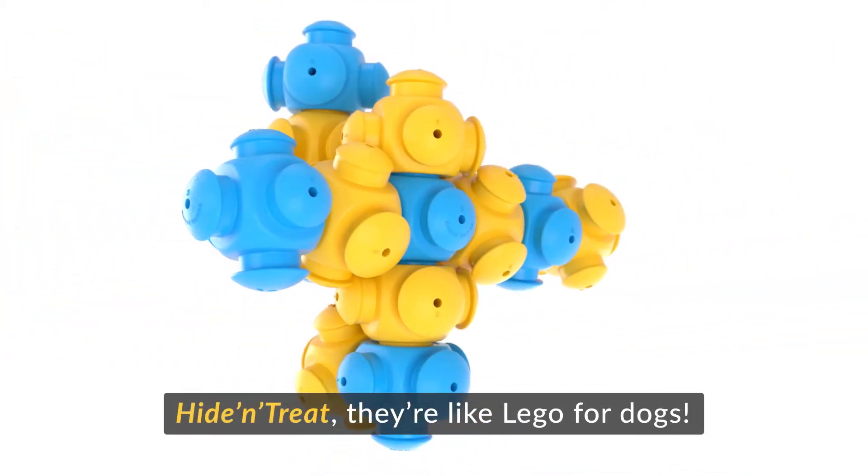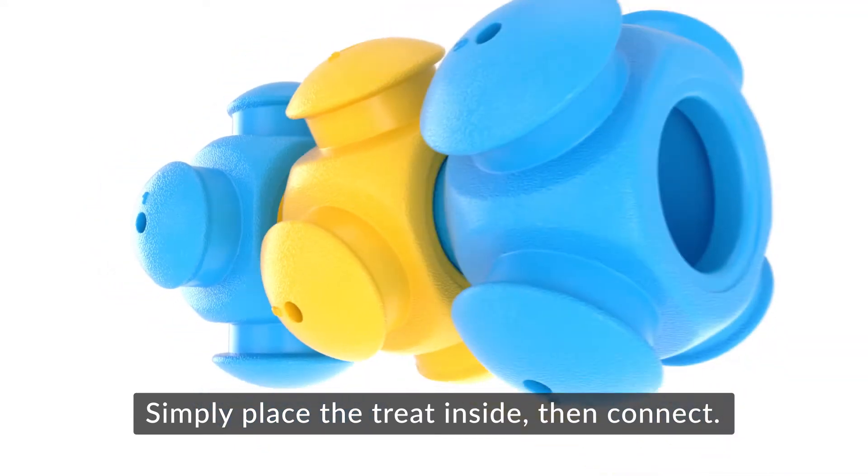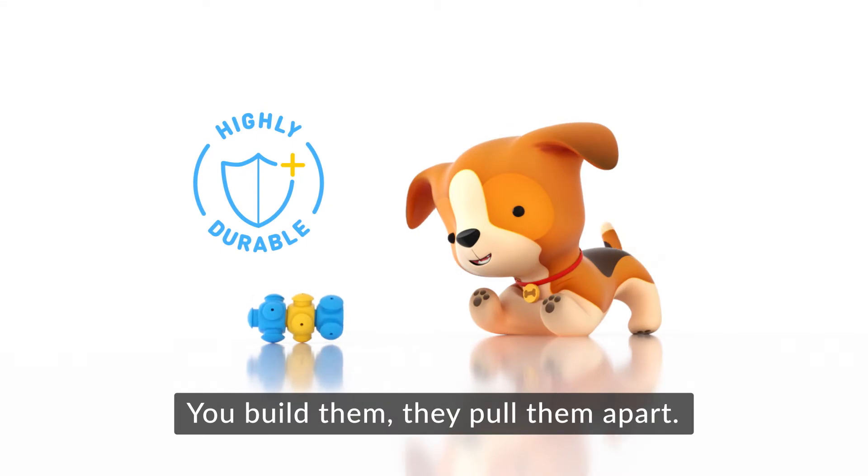Hide and treat. They're like Legos for dogs. Simply place the treat inside, then connect. You build them, they pull them apart.